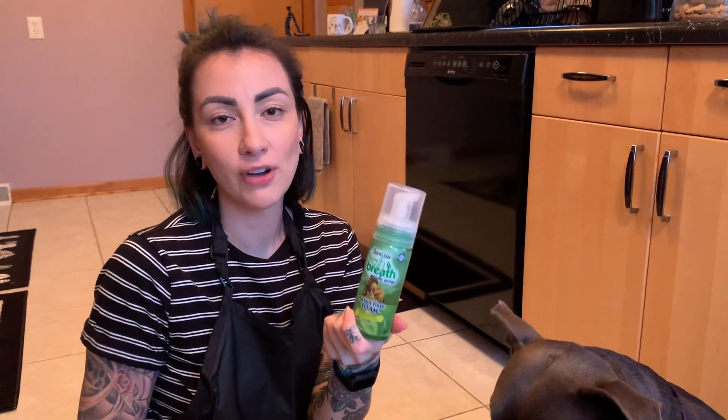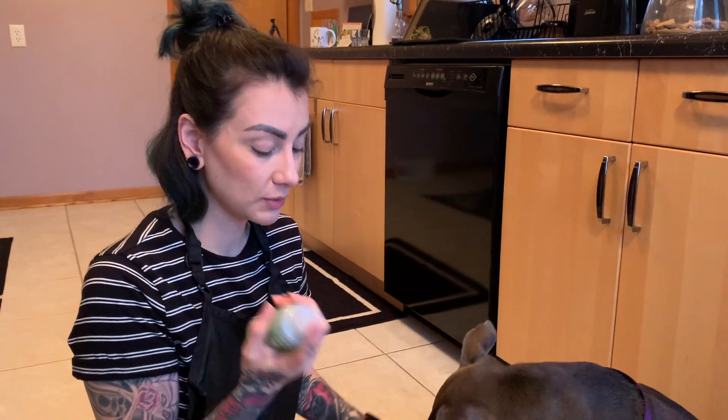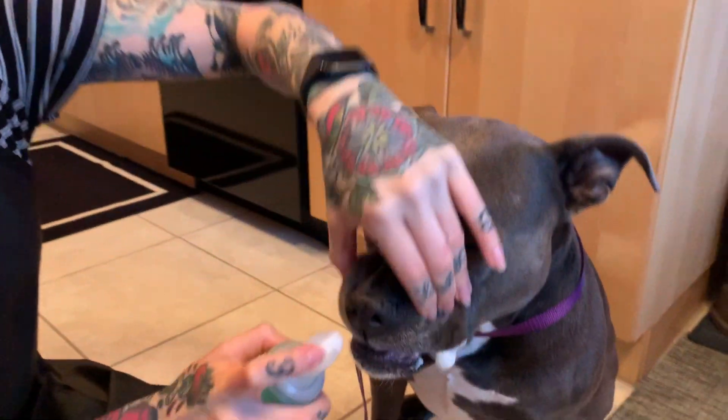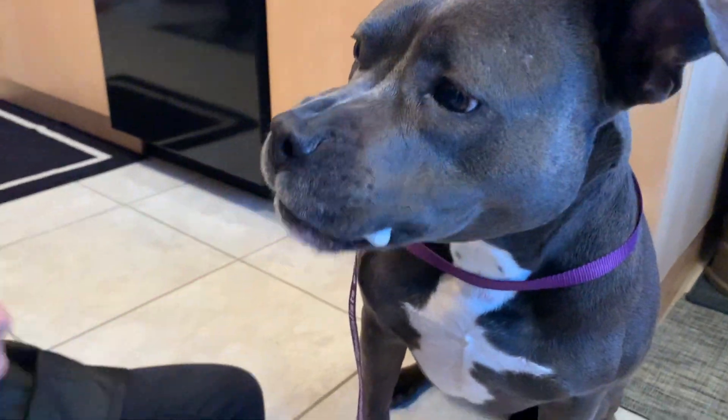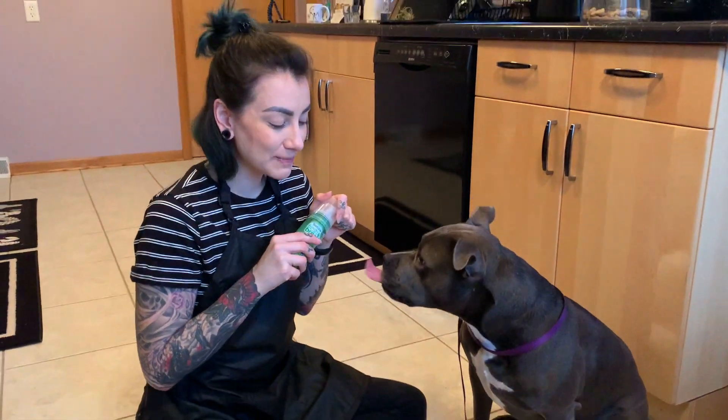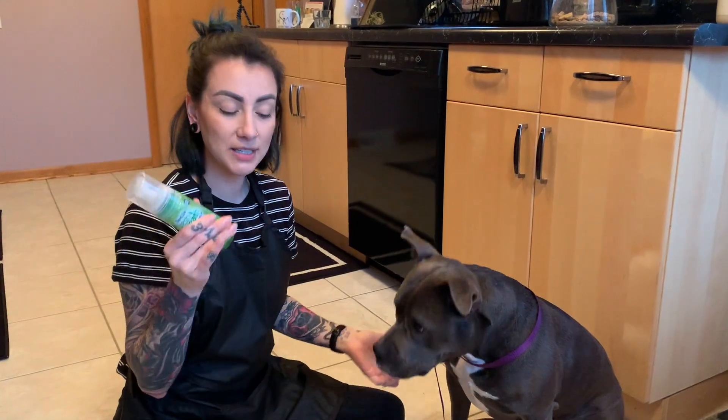I have this fresh breath foam on hand — this is what I like to use. Not all dog toothpastes are minty fresh; some are poultry flavor or peanut butter flavor. So I always use the fresh breath foam afterward. Just put it on either side of their mouth, they'll lick it all up, and when you smell their breath again it'll be minty fresh.